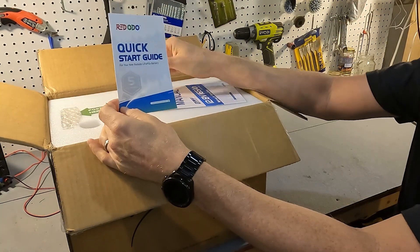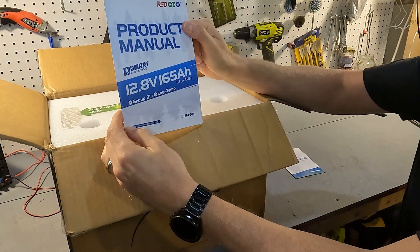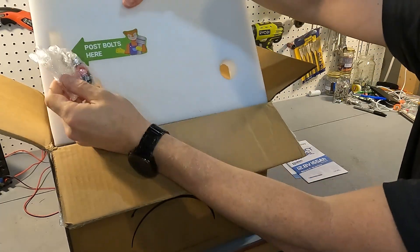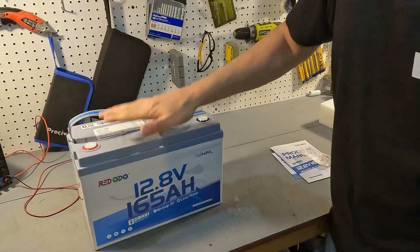When you first open it up you're going to see a quick start guide, a bigger product manual, and a big piece of styrofoam with your post bolts and your post bolt covers, and then there's the battery.